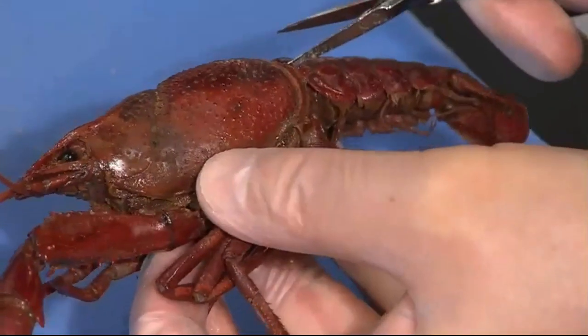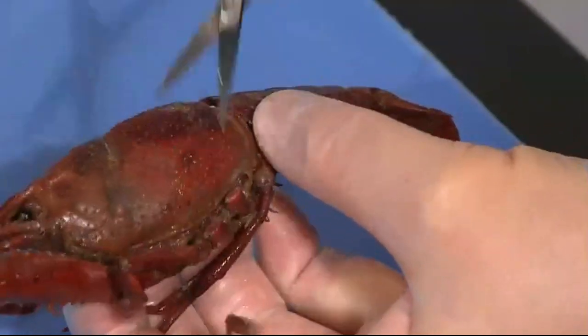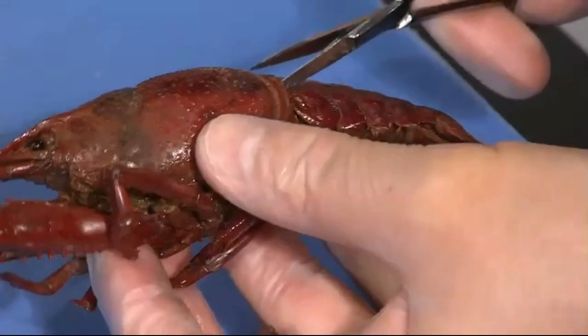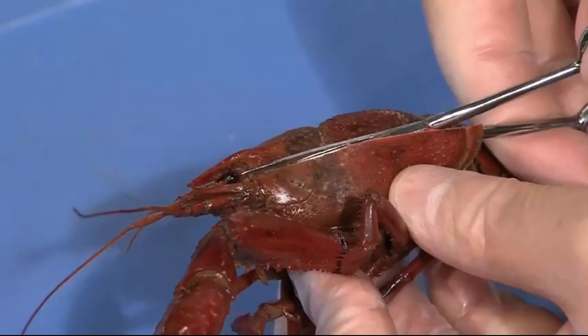You can even remove appendages if you want to, if they're getting in your way. We're kind of done with those now. So you just cut up again toward the eye.